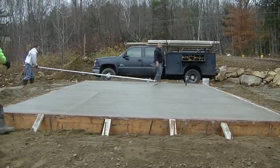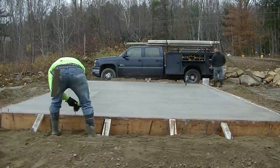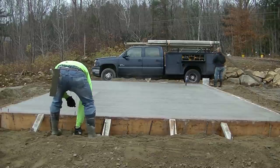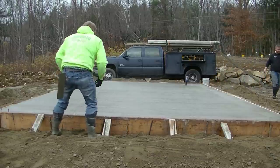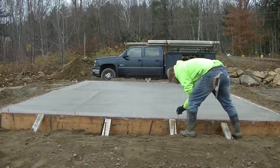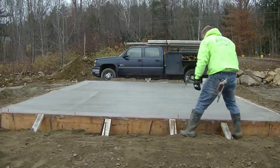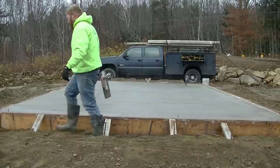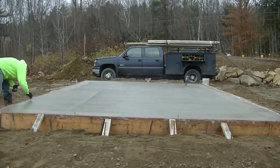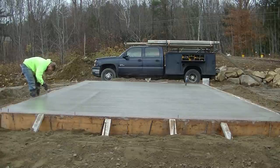We're going to finish this slab up. Darren's putting some anchor bolts in now — this is how we set anchor bolts, we just wet-set them in roughly where they need to go. If someone wants them in a specific place they need to mark it out, otherwise we just put them every four or five feet. If one ends up in the wrong place, they just cut it off and drill in and lag it in that way.